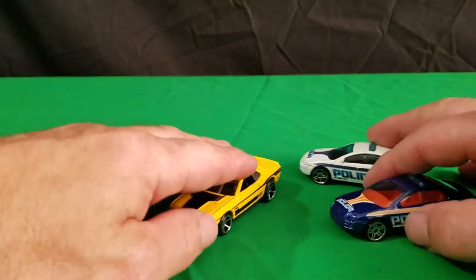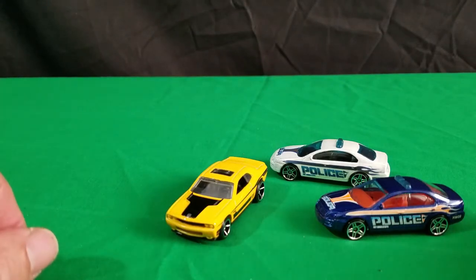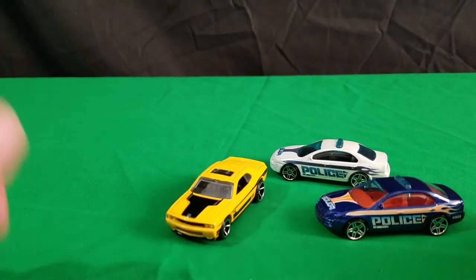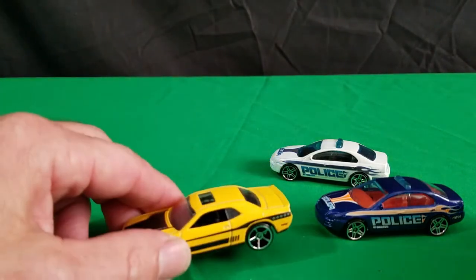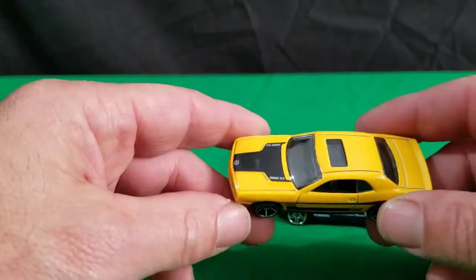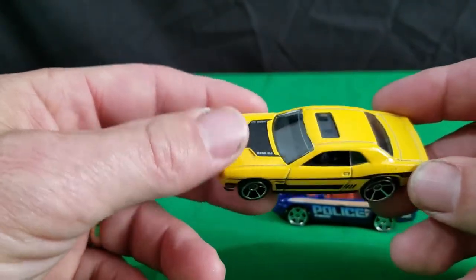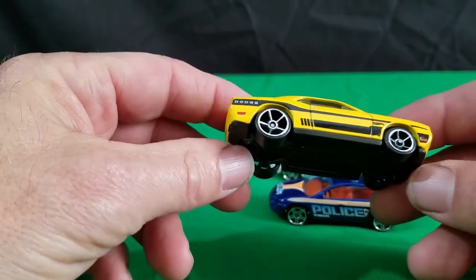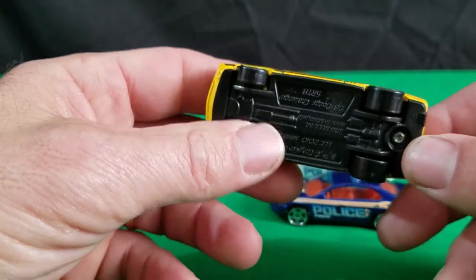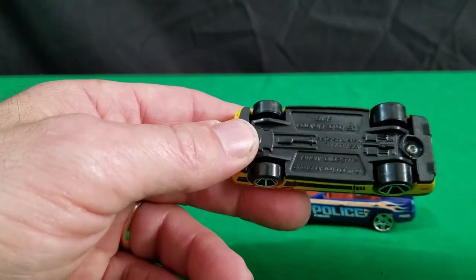Hi everyone, this is Dave from Diecast Toys Plus here. If you're new to my channel, hit like and subscribe. Today we're going to do a video of some random Hot Wheels and some random Matchbox cars I had sitting around. It's nothing spectacular, but some of it's pretty cool. And some of it's new. We'll start out with this Hot Wheels here and then we'll work our way around.